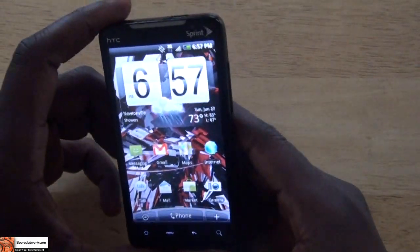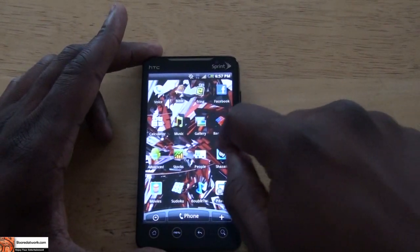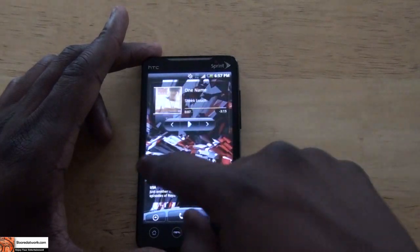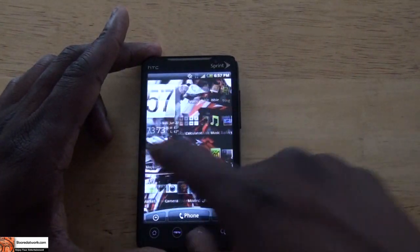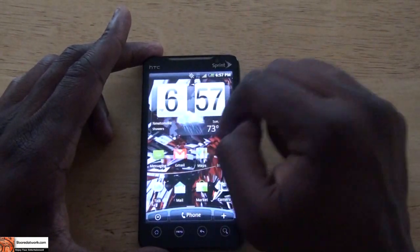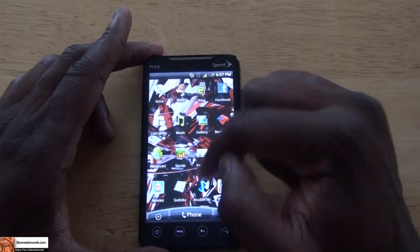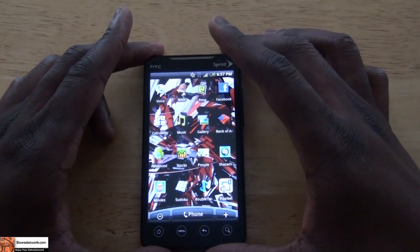Now let's take a look at the software. This is your standard Android 2.1 with the HTC Sense UI on there. As you can see, the phone is very smooth, running the 1-gigahertz Snapdragon processor. Everything's very fluid and has been very easy and smooth to use.